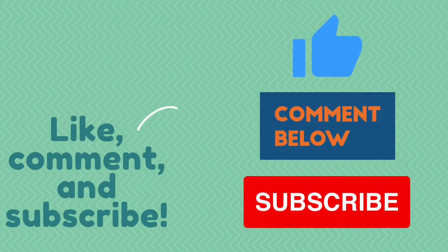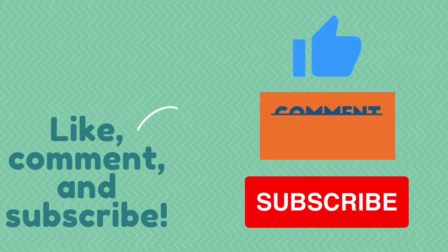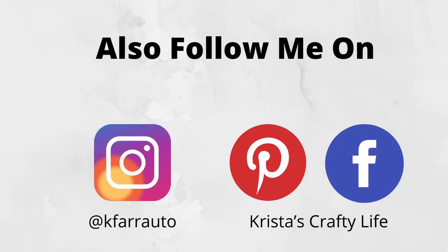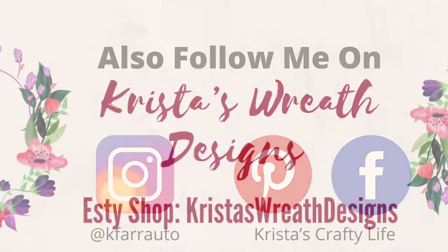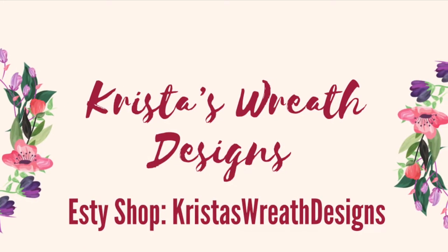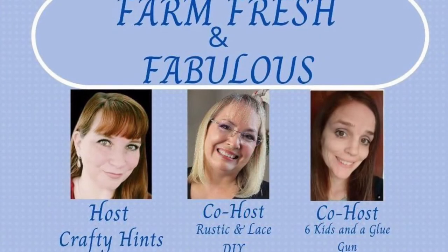So if you like what you see here, you know what to do — hit that red subscribe button. Also leave me a comment. I love to hear what you guys think and give me a thumbs up, it helps my channel. You can also follow me on Instagram and also on Pinterest. I also have a wreath shop called Krista's Wreath Designs — it's an Etsy shop.